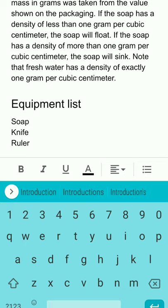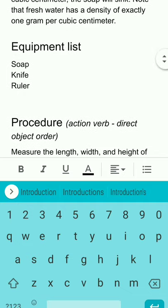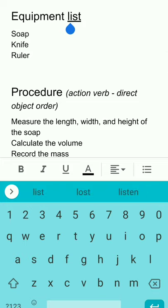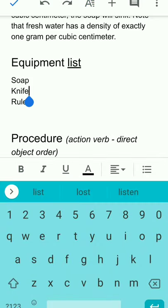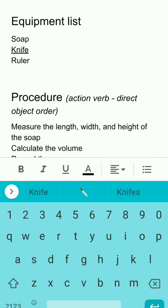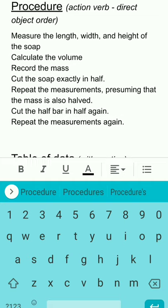In the introduction, tell the reader what you'll find: in this laboratory the density of Juergens soap is measured; the length, width, and height were measured in centimeters to calculate the volume. Note that if the soap has a density less than 1 gram per cubic centimeter it will float; if more than 1 it will sink. Fresh water has a density of exactly 1 gram per cubic centimeter. After the introduction include an equipment list (Heading 2) and a procedure — written in action-verb/direct-object order, like a recipe so someone can replicate your experiment.